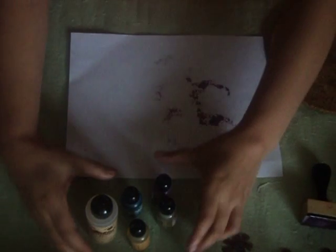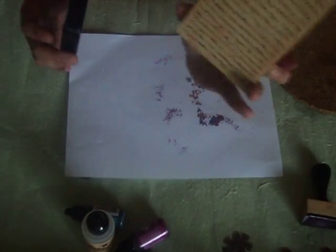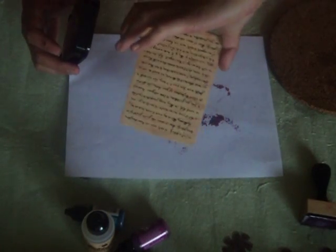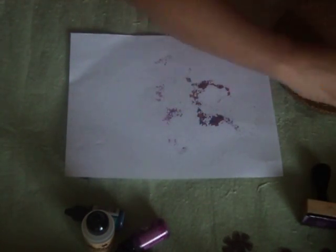The materials that you're going to need are your blending tool and your alcohol inks, a stamp of your choice, like a background stamp. My favorite is the script stamp. Stays on, black, and your acetate cut-offs.